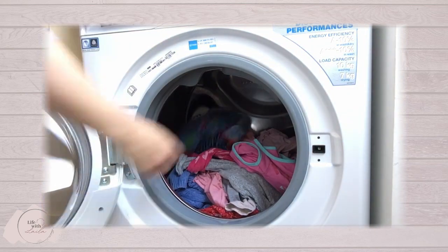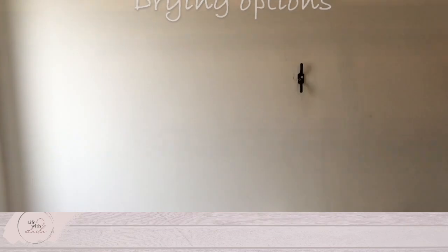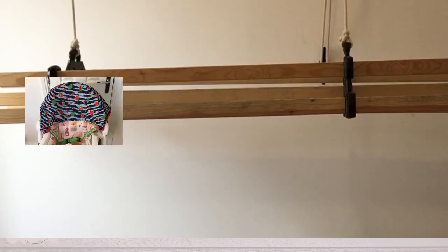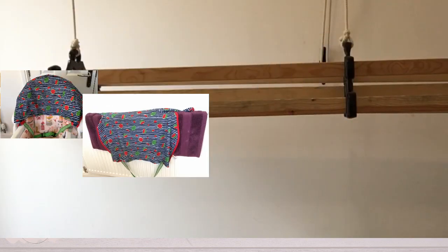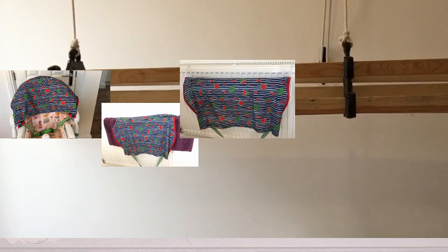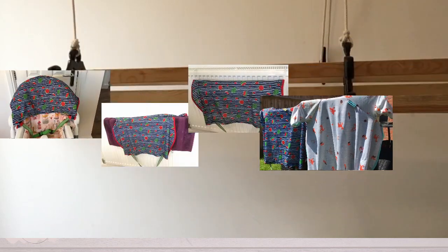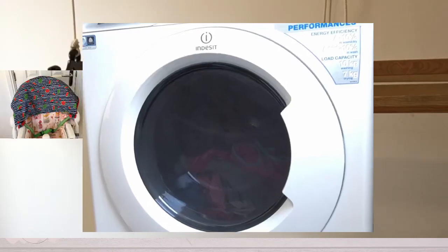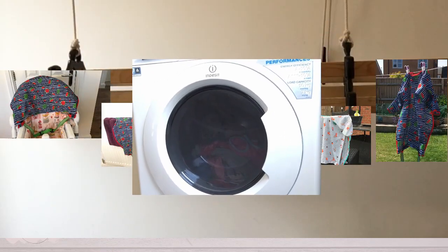Or you can bung it in a 40 degree wash with your normal load. To dry your bib you can lay it over the back of a high chair, on a radiator, over a towel, or on a rack. If you're blessed with sunshine they can dry outside, or if not they can be tumble dried on a low heat.